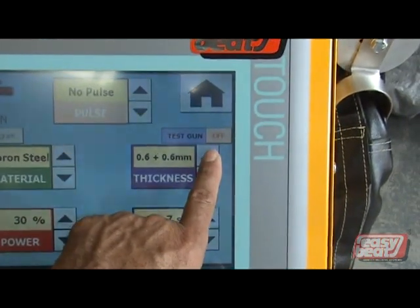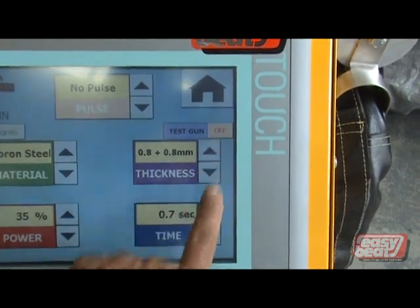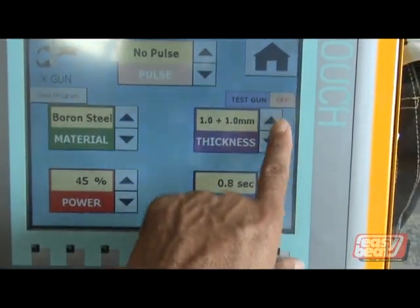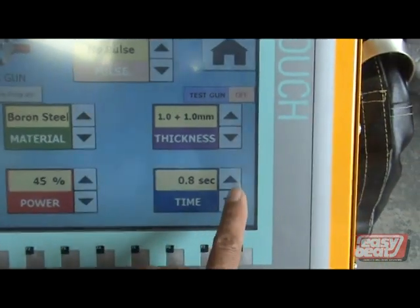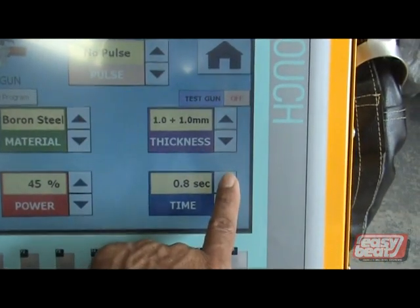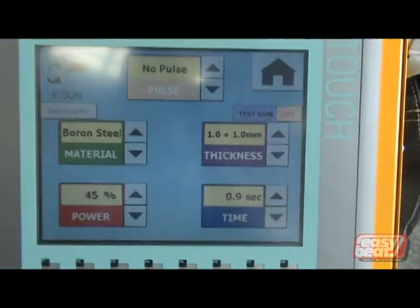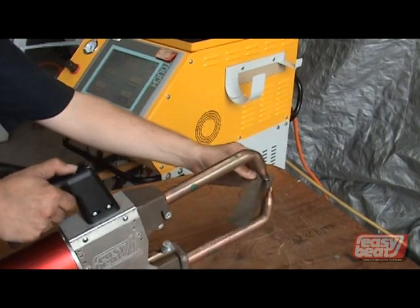You can then select the thickness of the material. Once you select the thickness of the material, the machine will automatically select the time and the power. If you need to adjust additional time and power, you can do so.